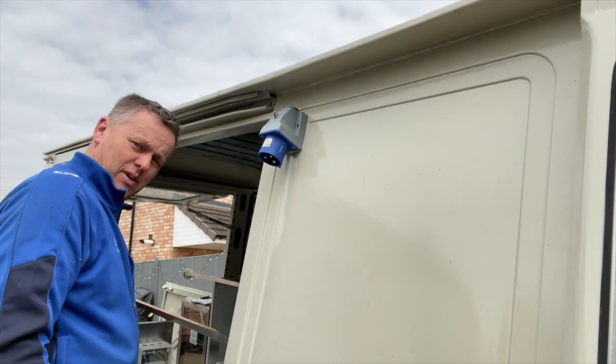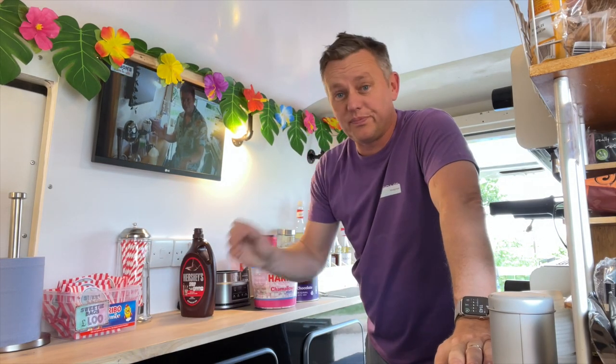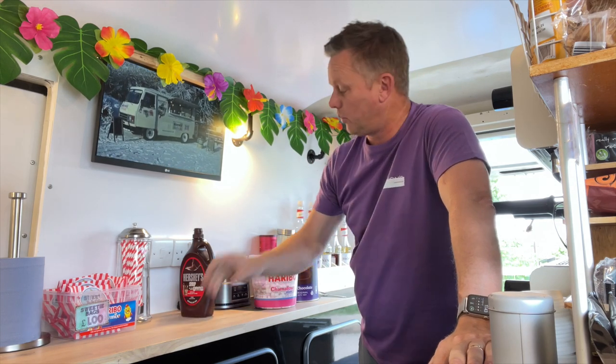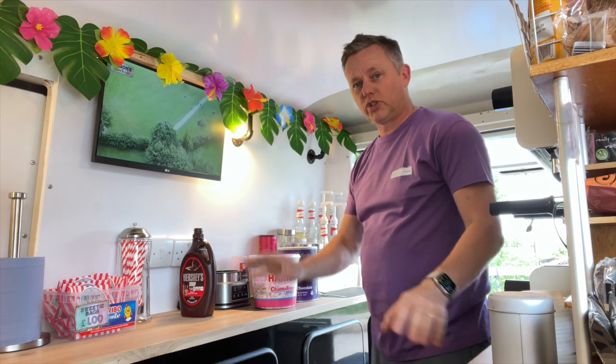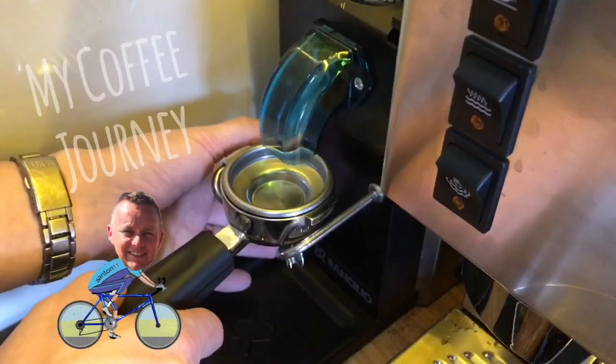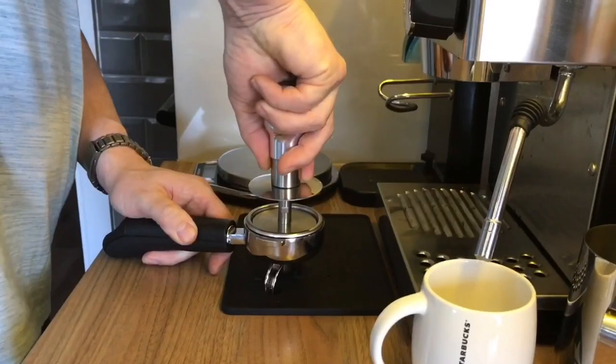Thanks for sticking with me on the video - things are really moving on, we're getting there. Everything's coming together slowly but surely. Got loads more stuff to come - all the finishing off, the worktops, the cupboards, everything to finish. We're getting there but it's a slow process. Plenty more to come so stick with me. Drop me some comments, I love your comments. See you in the next video - thanks for watching!